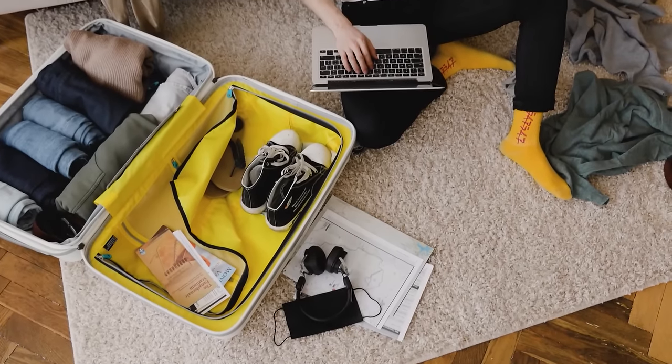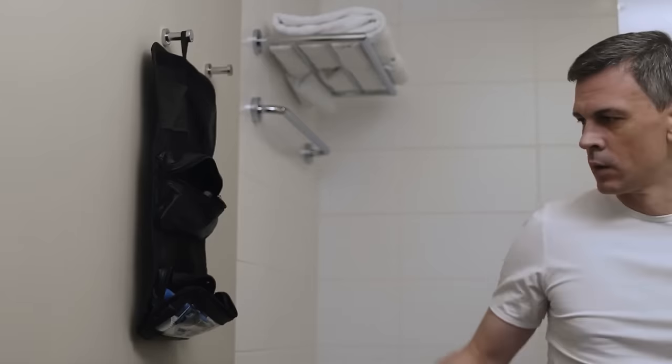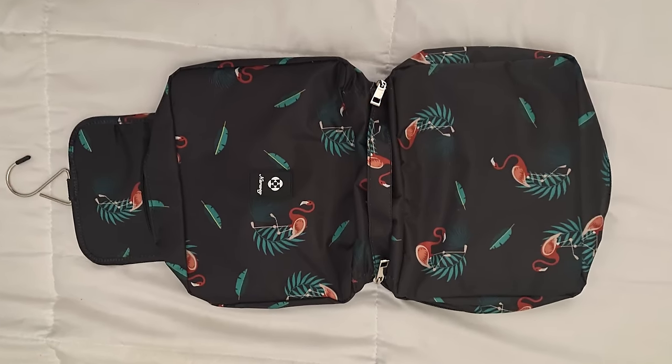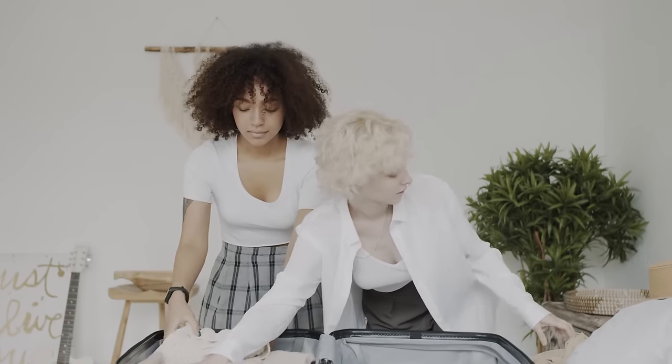Remember that things that come in pairs, like your shoes, don't necessarily need to be packed side by side. If you have a folding or rolling toiletry bag, open it up and lie it flat on top of your other belongings as the last thing you pack — lying it flat instead of folding it often saves space. Then once your suitcase is fully packed, zip it up, lift it, and give it a few good hard shakes. When you put it back down and unzip it, you'll often find a few extra inches of space have been created, and you can fit those last few items in. Magical.